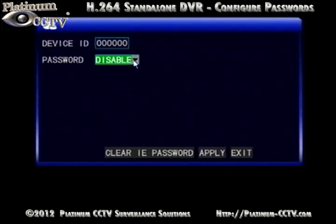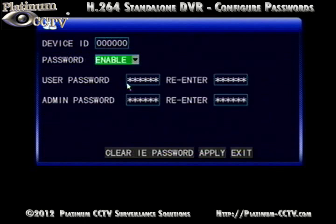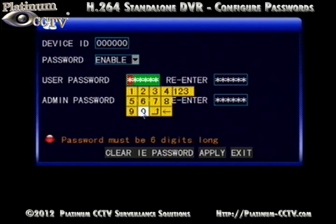Once inside the password list, leave the device ID at zero and then select Enable for Password. It will prompt you to set up a user and admin password. The passwords must be six characters long and consist of all numbers.